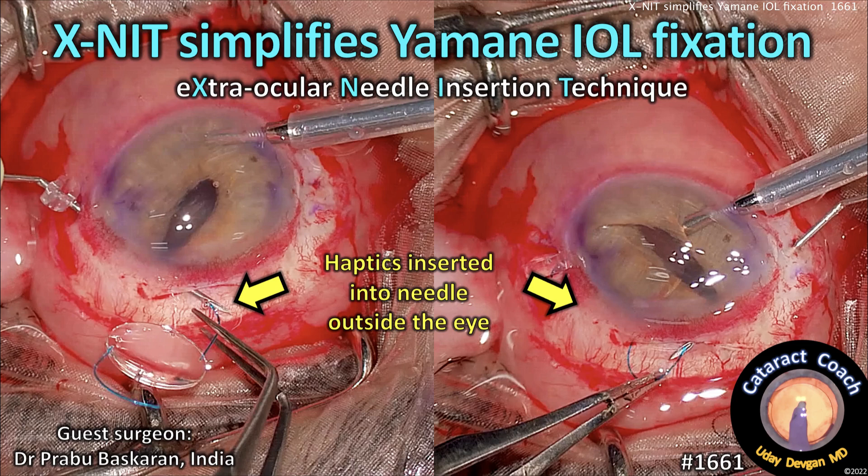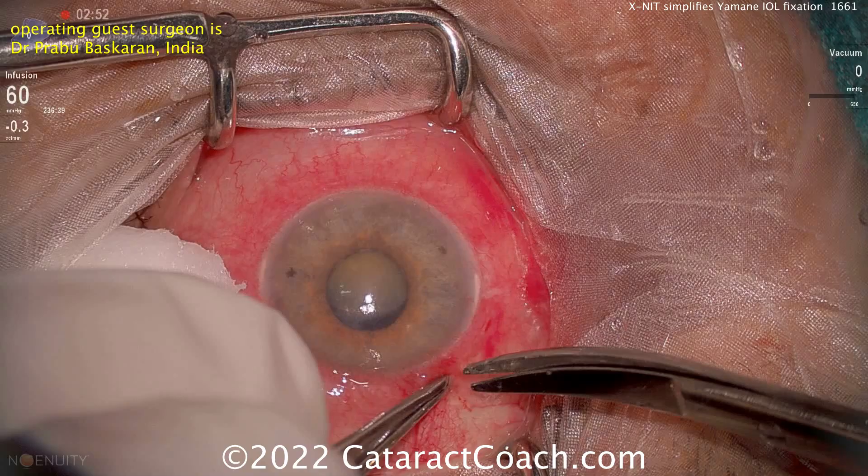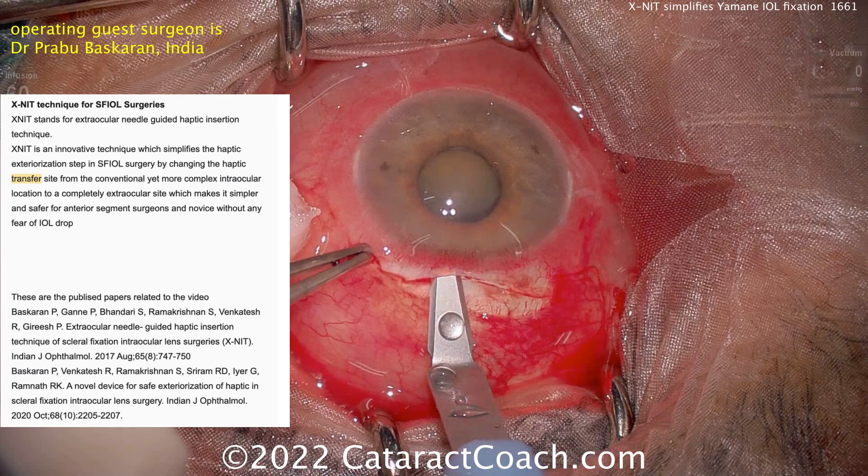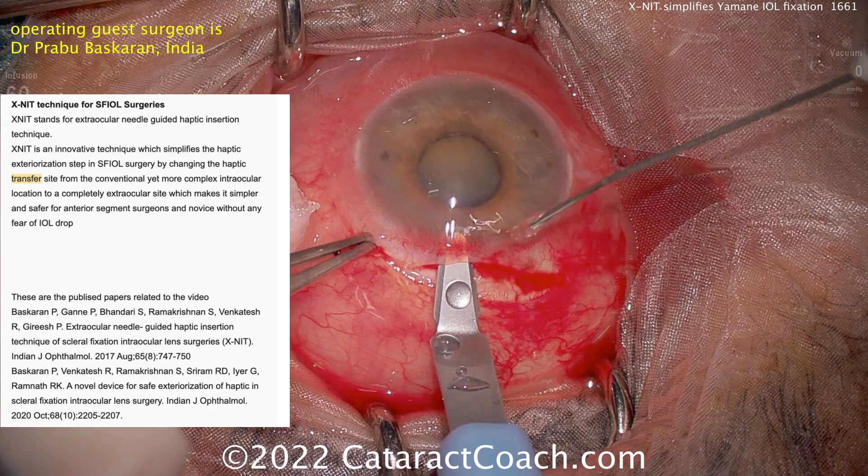ExNIT simplifies Yamane scleral fixation. That stands for Extraocular Needle Guided Haptic Insertion Technique. This technique, which has been published, allows you to basically engage both haptics with the needle for the Yamane technique outside the eye.